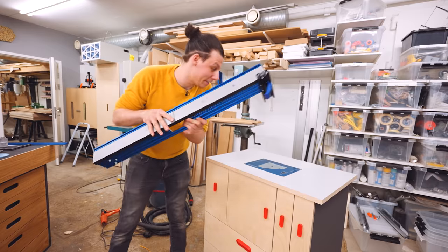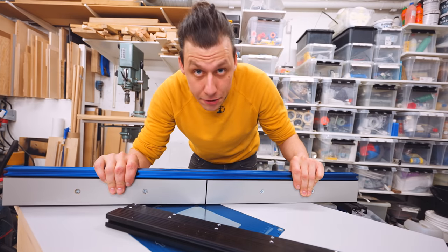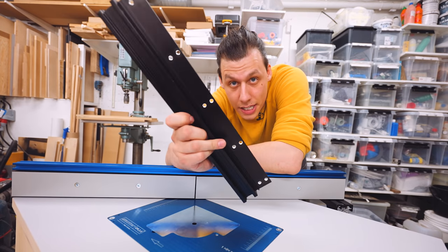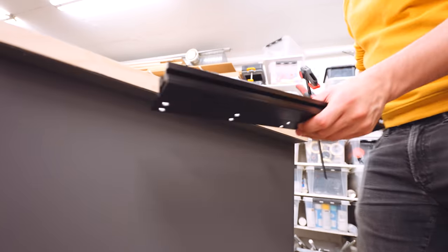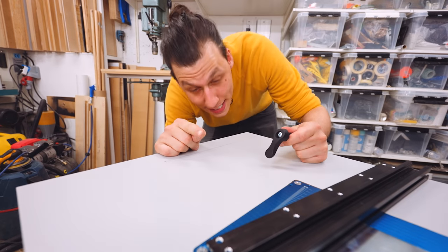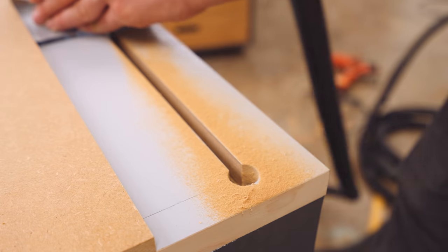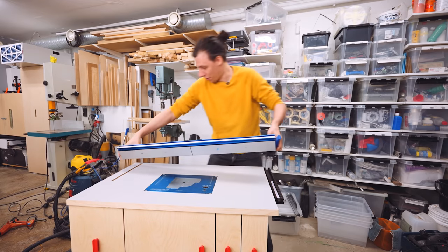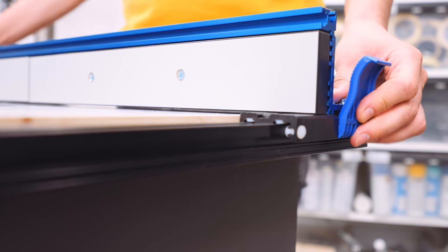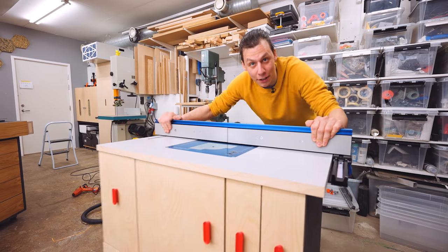The next part is the router fence. This is a Kreg router fence that Sauter Shop also sent me. This thing comes with everything you need and it's pretty easy to install — I'll have to install part of it to the underside of one of the sides, and on the other side I'm going to have to router out a channel that this locking handle can go into. Now it's just a matter of inserting the pin into the hole, the other end goes onto the track, and we have a sliding fence that you can lock on both sides. It feels pretty sturdy.